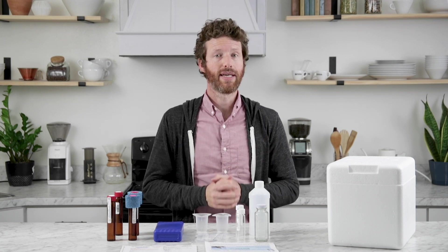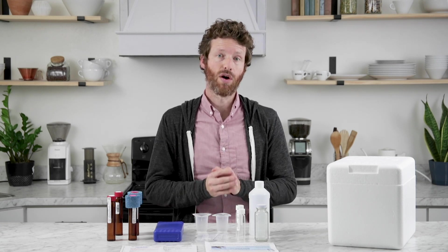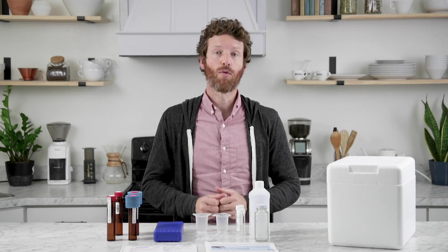Water quality is everything for beverage quality, and this kit will just help you identify all the contaminants in your water so that you can remove them. You can find this online at primacoffee.com. Thanks for watching.